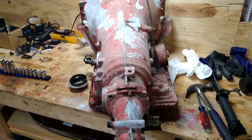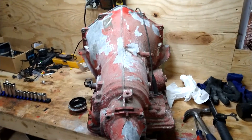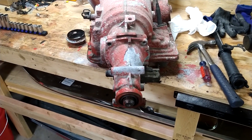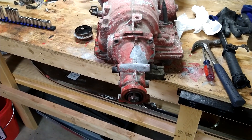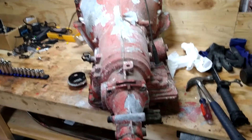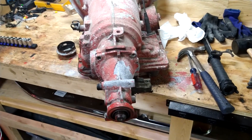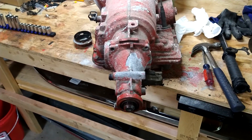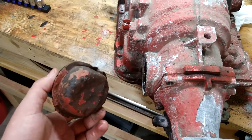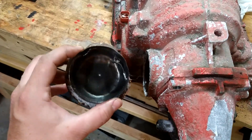One thing I do want to mention is that this is my first time ever taking apart a transmission. So if you're watching this video thinking this is some kind of guide, I'm terribly sorry — I am not the professional. I'm obviously gonna have to replace a lot of these parts, especially the governor. This thing's junk anyway — I'm gonna get a nice built aluminum one.